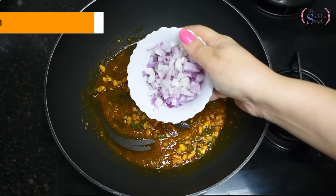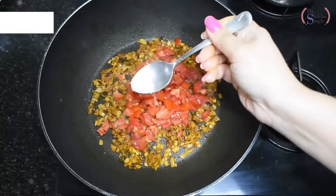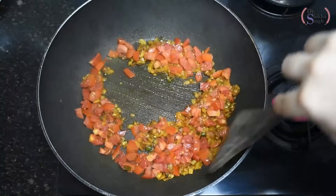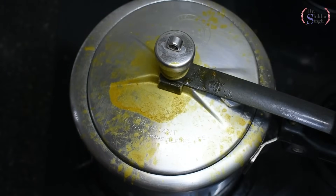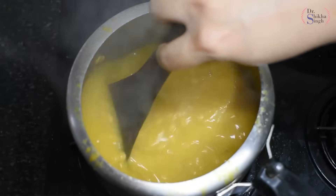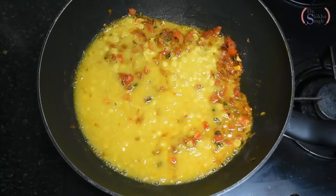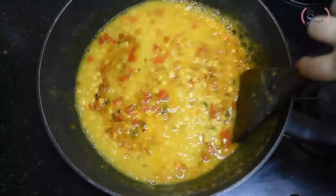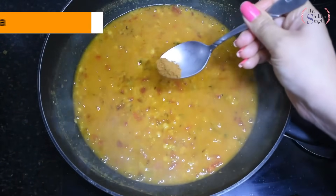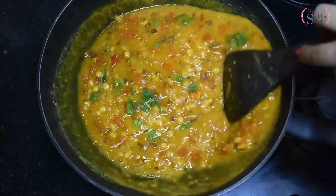We add chopped onions and saute until browned. Then we add chopped tomatoes and a little salt. We mix and saute until the tomatoes are soft and pulpy. By now our dal has had 4 to 5 whistles and is cooked well. We combine the cooked dal with the tomato masala and mix well. We add garam masala and coriander leaves and mix everything together. Our oats dal is ready to eat.